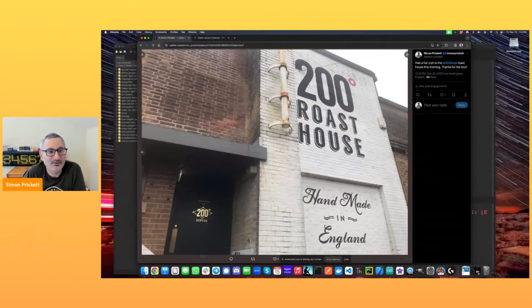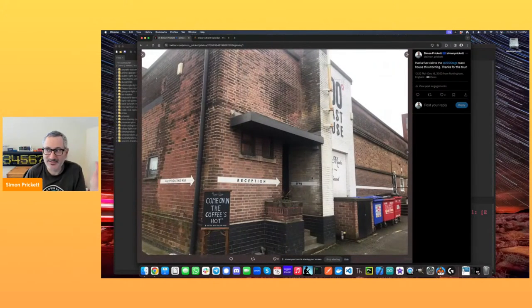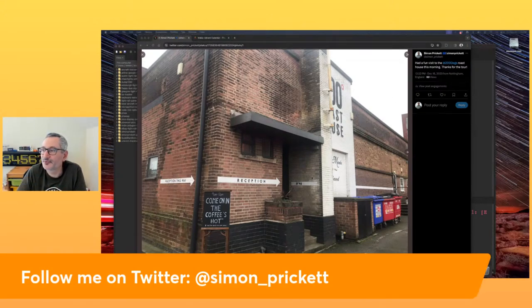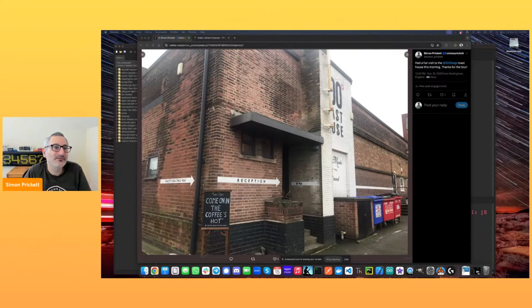We got a tour of everything from green coffee coming in, through to being roasted, dried out, bagged, packaged and put right for shipping to either shops or to subscribers. We had a little walk around afterwards as well. They're dead opposite Notts County football club, so reasonably easy to get to — open tomorrow if you wanted to try it.